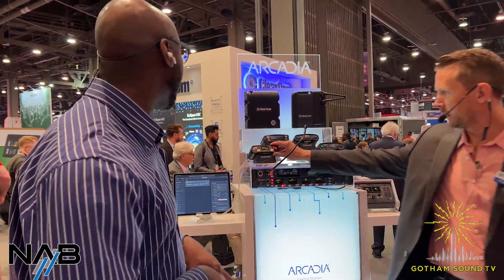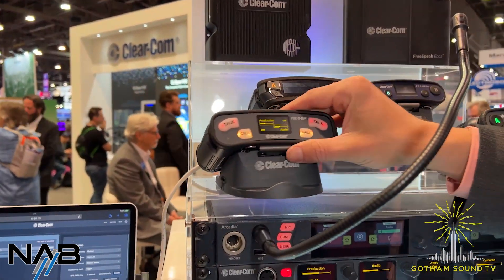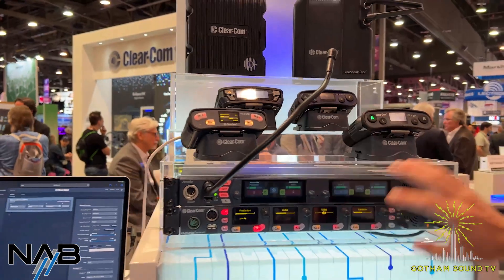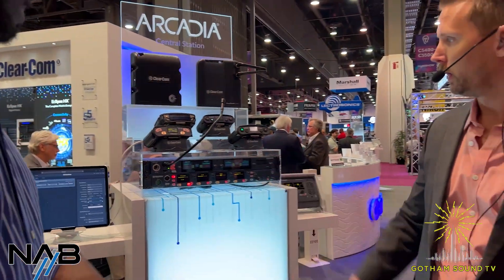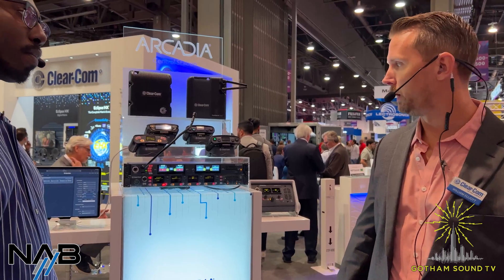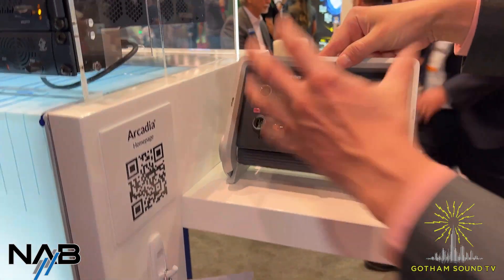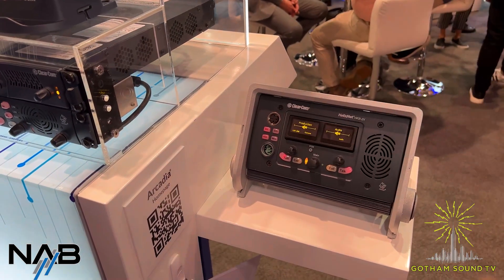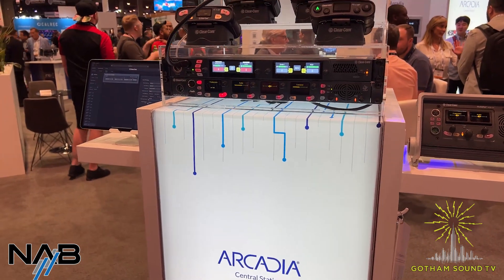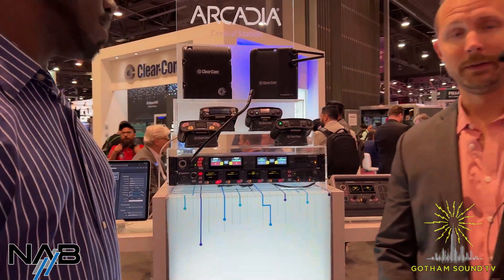The last thing is HelixNet, which is our wired digital IP party line. This is a wired pack — the form factor is pretty close to the same as the wireless, but it's PoE and connects via IP back to the Arcadia, or you could use XLR cable if you prefer. This is for anyone that doesn't need to be mobile — it's never a bad thing to just have a wire plugged in. There are four different form factors: a speaker station, a wall mount if you just buy that segment, a rack mount, and they all do the same thing just in different form factors. It's essentially an IP version of the analog party line that ClearCom has had out for 55 years.